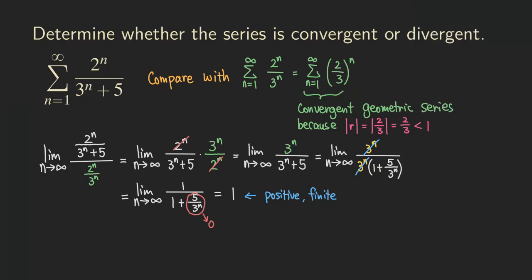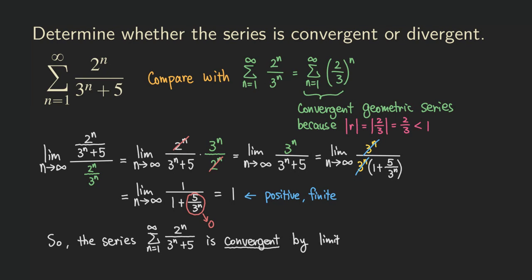So we can write down our conclusion: the series with denominator 3^n + 5 is convergent by the limit comparison test — we call this the LCT. This problem is finished. If you liked this video, please subscribe to my channel and give me some support. We'll see you next time.